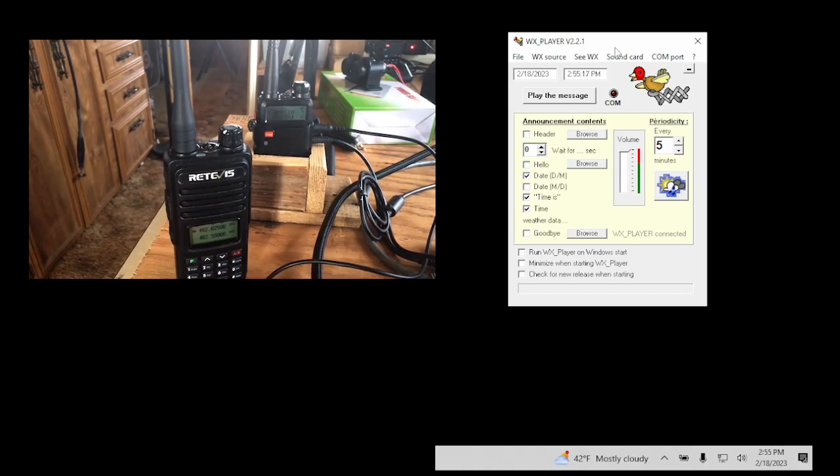If you don't want the simplex repeater software to record your voice and play it back, you can just do the time. If you have internet access, you can also have it do the weather — I did a video on that so I won't go into detail here. To do weather you're going to need internet access. If you want to run Zello or other software, you also need internet. But if you just want the time or another program with no internet, you can do it this way and it will run just fine.